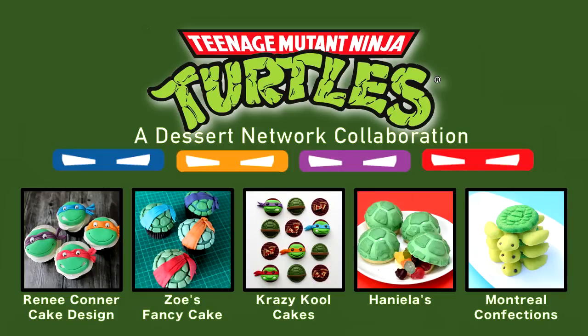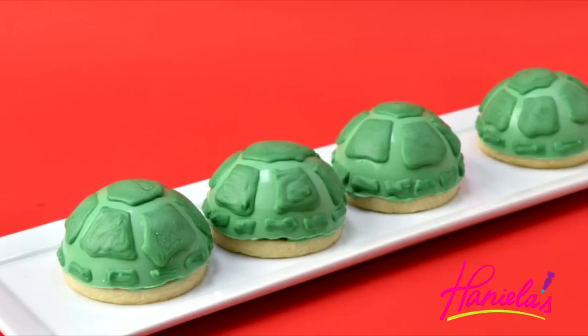The new movie Teenage Mutant Ninja Turtles is coming out, and so you can learn how to make all of these treats. Be sure to check out links posted down below in the description box, or you can also click on the images and it will take you to the tutorial.